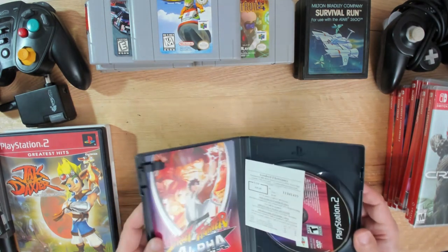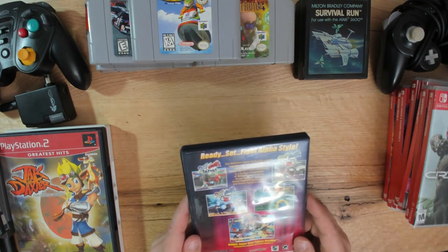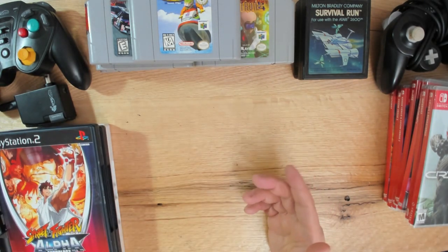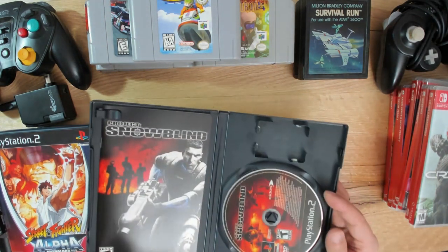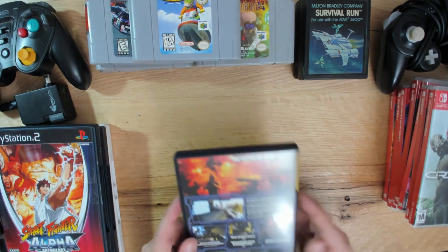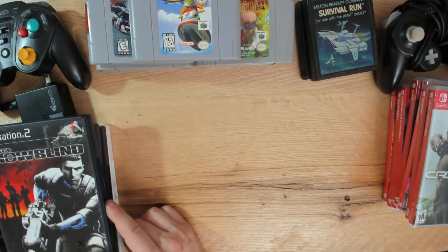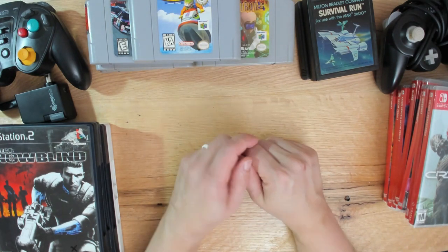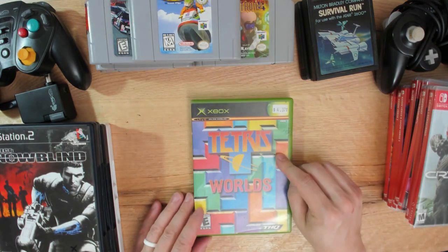I found Street Fighter Alpha Anthology at buy-two-get-one-free, which I jumped on - it's Street Fighter, you know what you're getting. Also picked up a first person shooter called Project Snowblind which has a remarkably clean manual with no fingerprints at all - I wonder if it was ever played. PlayStation 2 games at buy-two-get-one-free doesn't happen that often these days, so when you run into that situation I like to jump on it. I also got Tetris Worlds for Xbox - I tried to play my previous copy a month ago and it wouldn't work, so found this one for less than five bucks.